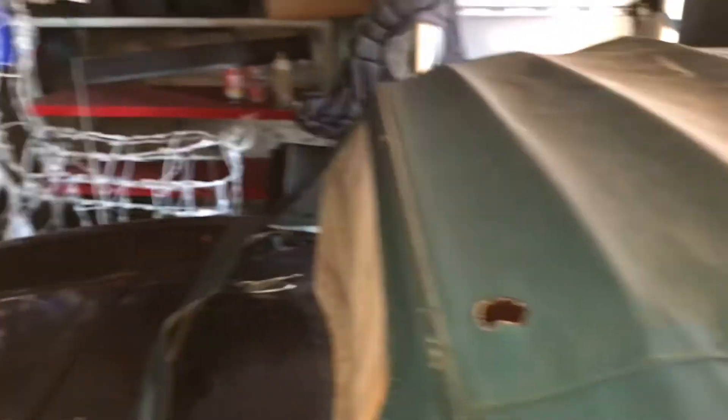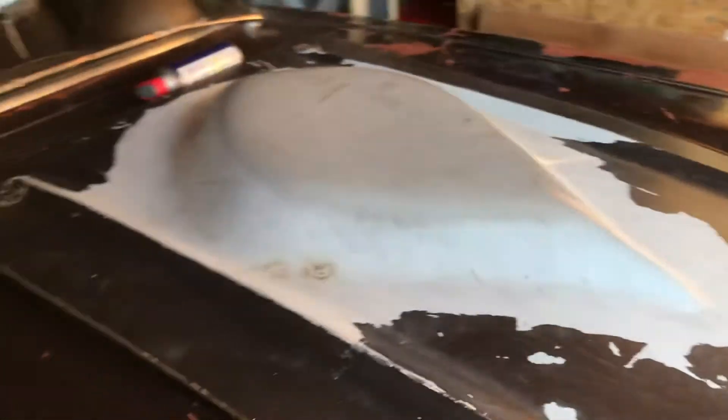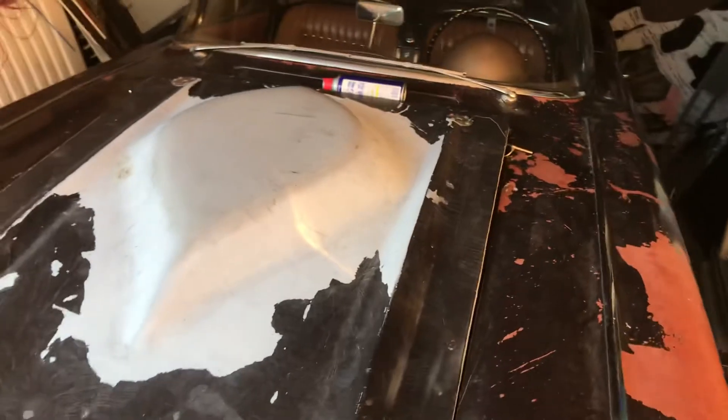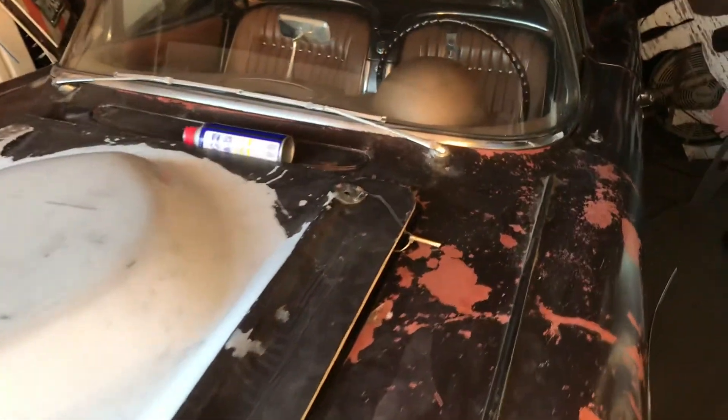The previous owner owned it since 1962. I bought the car not running. I got the little 57 283 running and pulled it out. This thing had an All-State battery in it, which goes back a long time ago.